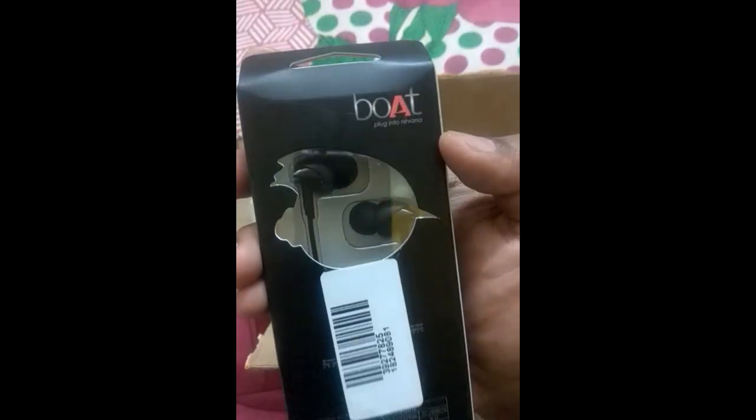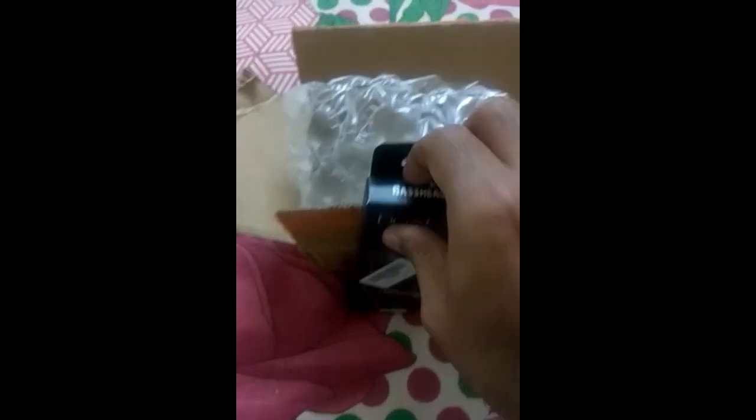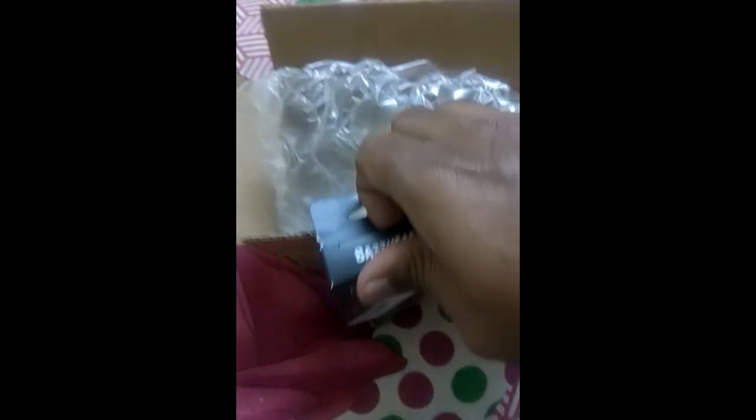As per the description, you can see these headphones will provide super extra bass. And this is having one button microphone, so you can do hassle-free pickup and drop of phone calls.